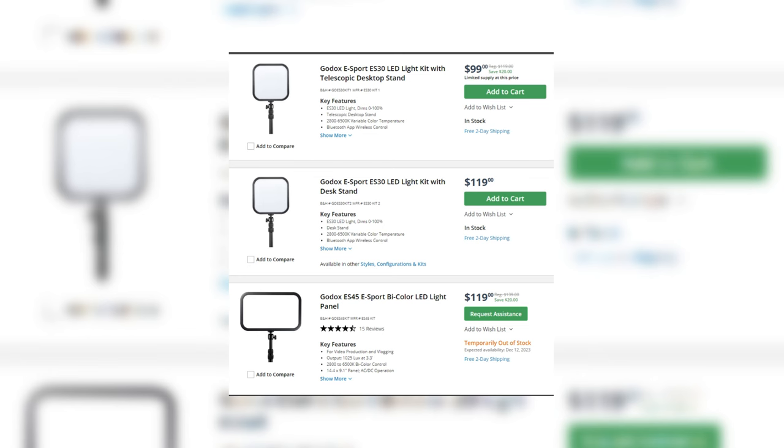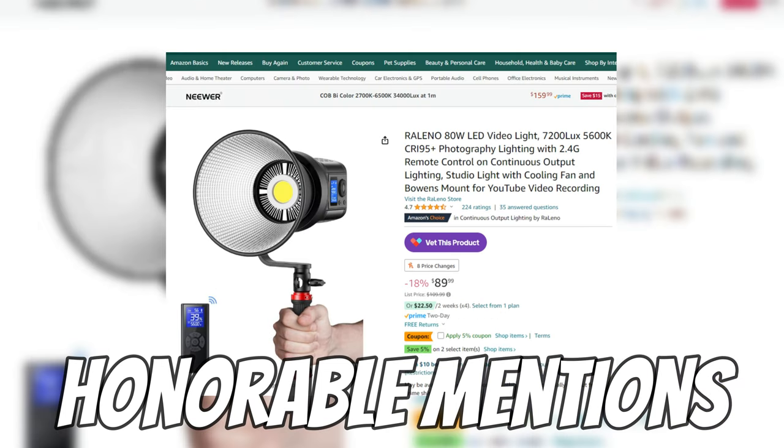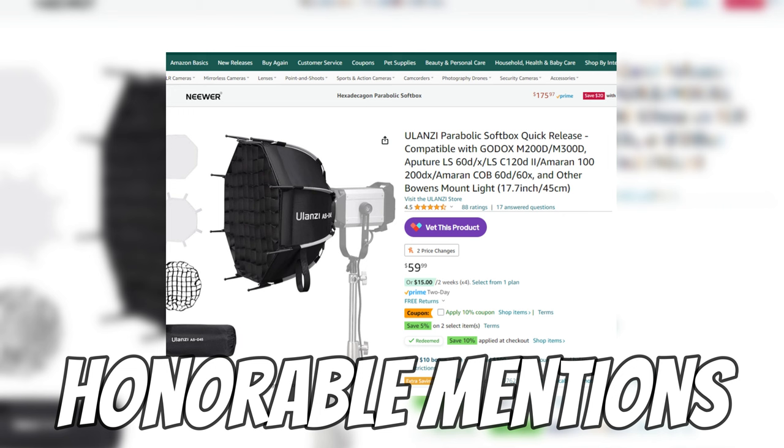There's a light from Godox — I'll put the serial name on screen — and I have the bigger versions. Sometimes you can find them around $90 to $99 on B&H. The ES45 is the one I currently use, and you can see it in this shot. There are smaller ones around $80 to $89 as well. I'd recommend these over Elgato Key Lights or similar lights because they have physical controls that pop off the back, and you can group multiple lights together to be controlled by one module.